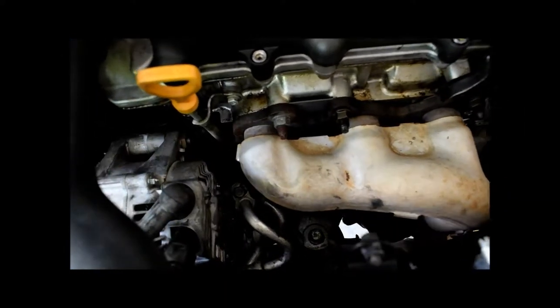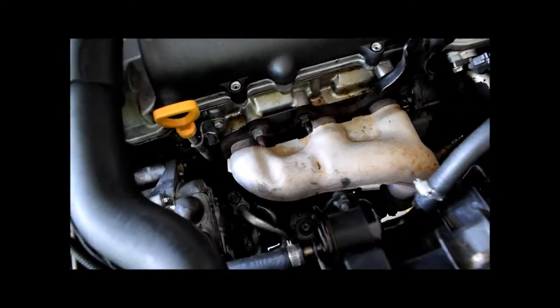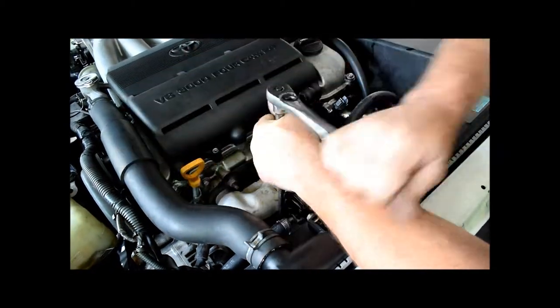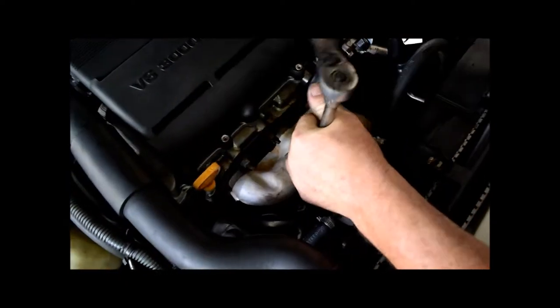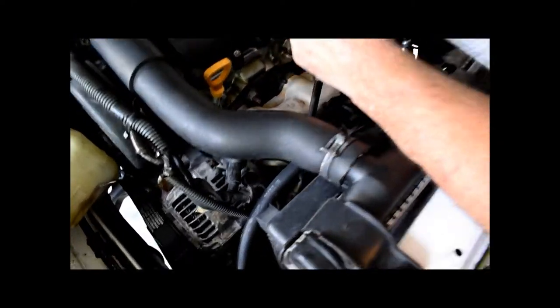Three-eighths rod extension. If you've got small hands and not much leverage, put a cheater pipe on the bar — don't be afraid of that. Nobody's going to make fun of you because you're going to be doing this at home and nobody's going to know.